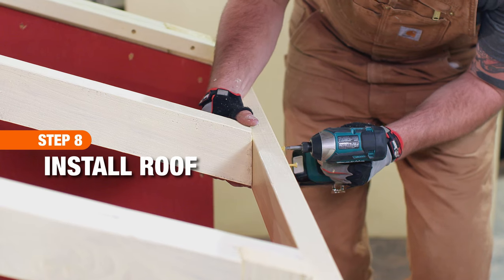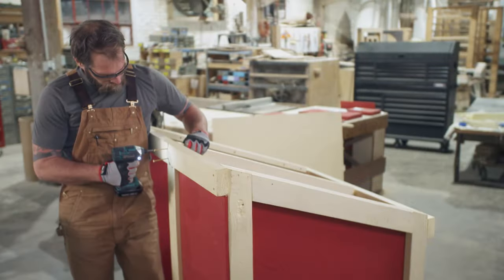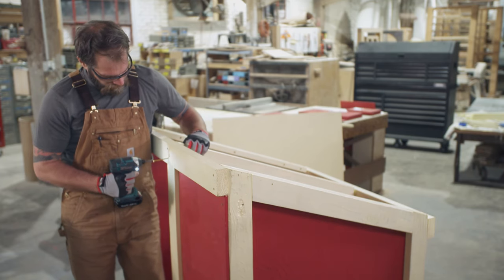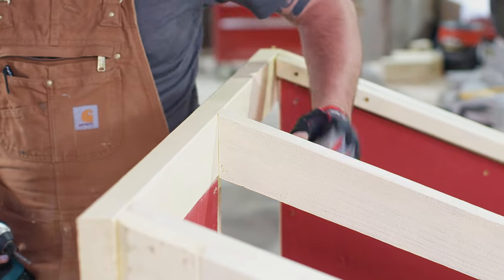Before we install the front door, we need to install the roof to provide additional support to the coop. Attach the 38 and 5/8 inch board with angled cuts at the center of the roof line using three inch screws.